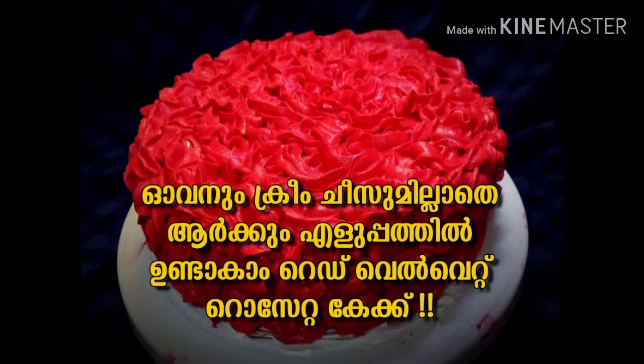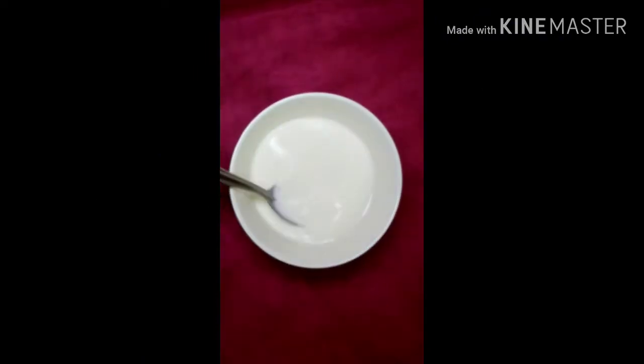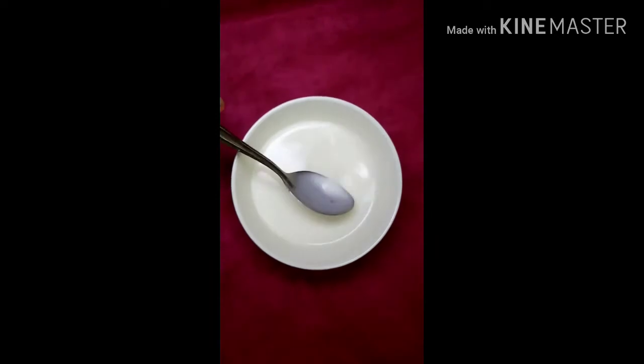Now I am going to add the red velvet rosetta cake. I am going to add buttermilk — 6 cups of buttermilk.